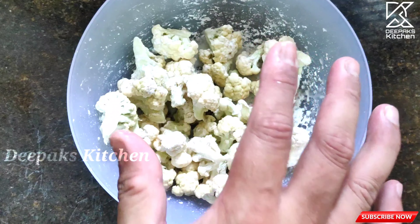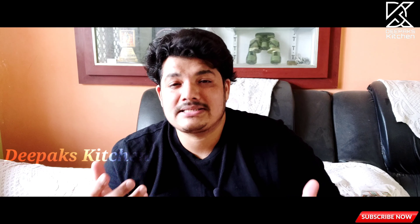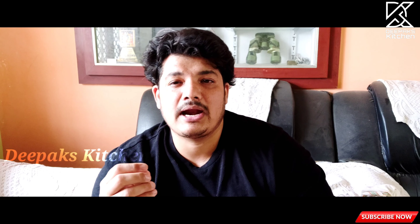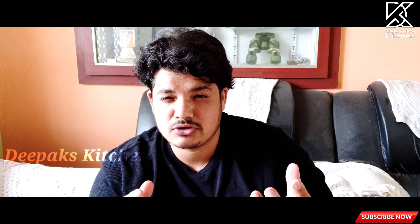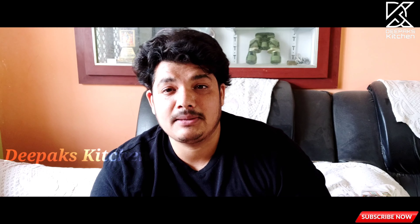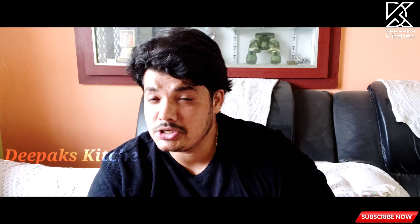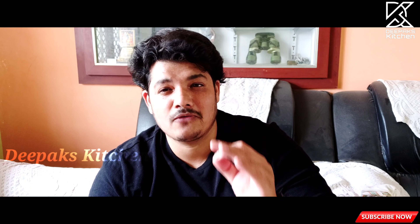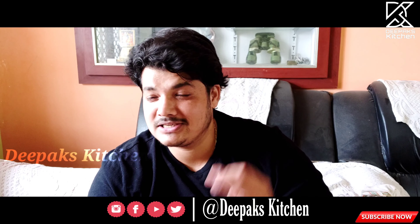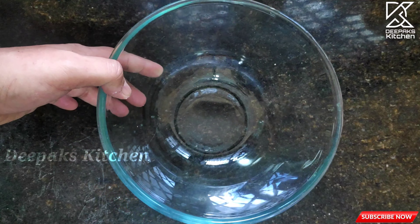The florets are now nicely dusted. There's a beautiful technique called dusting — we add flour on top and since the florets already have some moisture, the flour sticks to the surface. When we dip them into the batter, the batter holds on to the florets very well, giving a uniform coating and a very crispy texture. This is a restaurant secret known as the dusting technique — try it and you will definitely get a positive result.